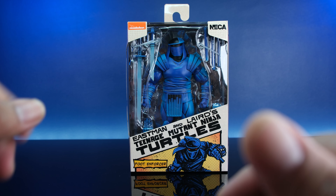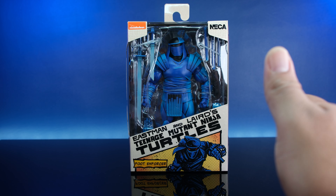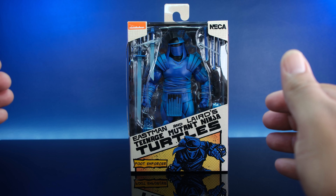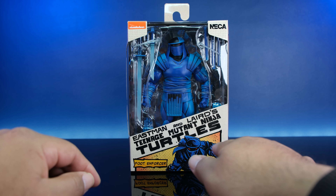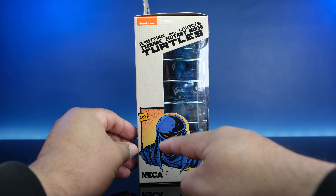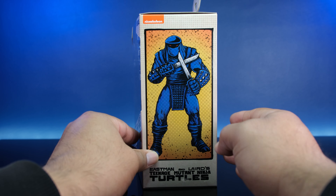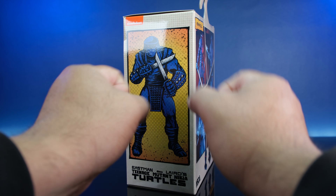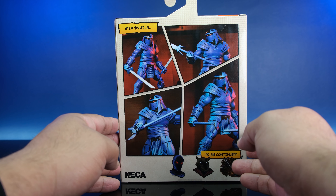We got the Foot Enforcer here. As you can see — Eastman and Laird, Teenage Mutant Ninja Turtles. This is all custom artwork, I believe by Eastman, man. I'm keeping all the packaging, I just got to figure out where I'm going to store it. Anyway, let's get down to it. Foot Enforcer right there. Out of the comic book, a comic book shot right there. Issue nine — I think that's the issue the figure is from. Here he is looking super, super menacing, ready to cook something up. And here are a bunch of product shots, and I'm proud to say I have all of these.